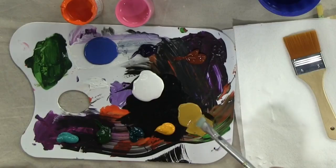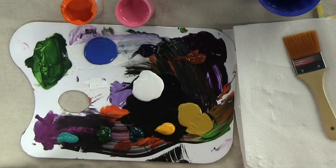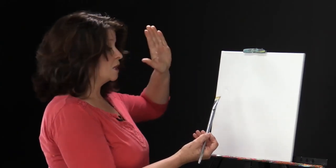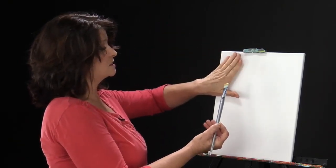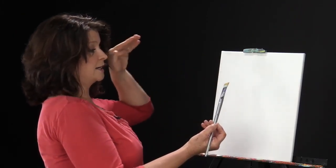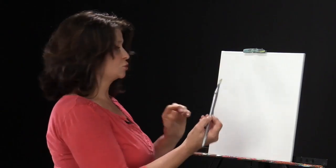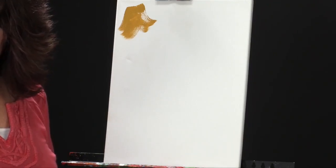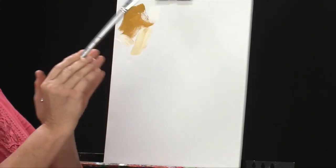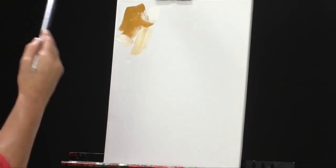I'm going to pick up my number 10 bright and use the yellow ochre — just load your brush. Before we even get to this point, we really should have decided where our light source is coming from. It's going to come from the upper left corner, so that part of the background will be dark and as we graduate across we get lighter, because the light hits here. I'm putting down my darkest element — the yellow ochre — then picking up a smidge of white, with my hand closest to the back of the brush to get this nice arm roll.